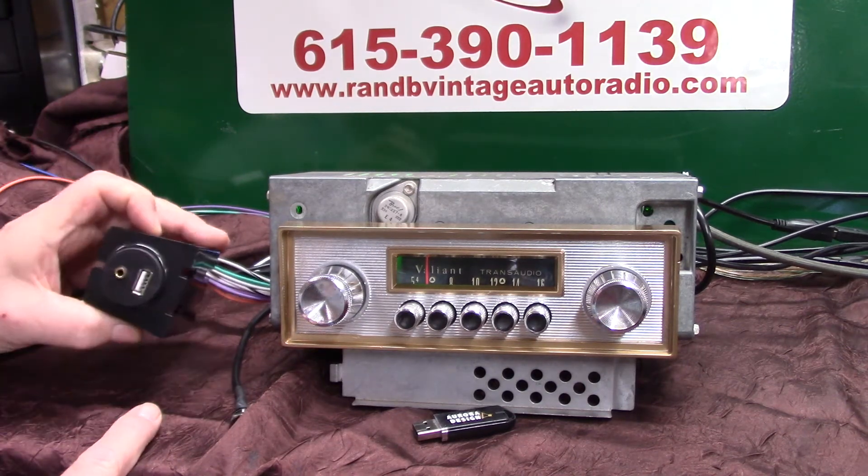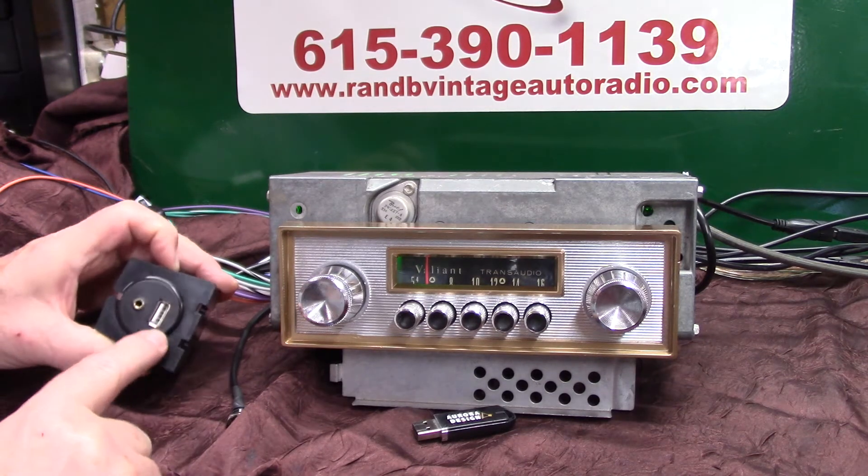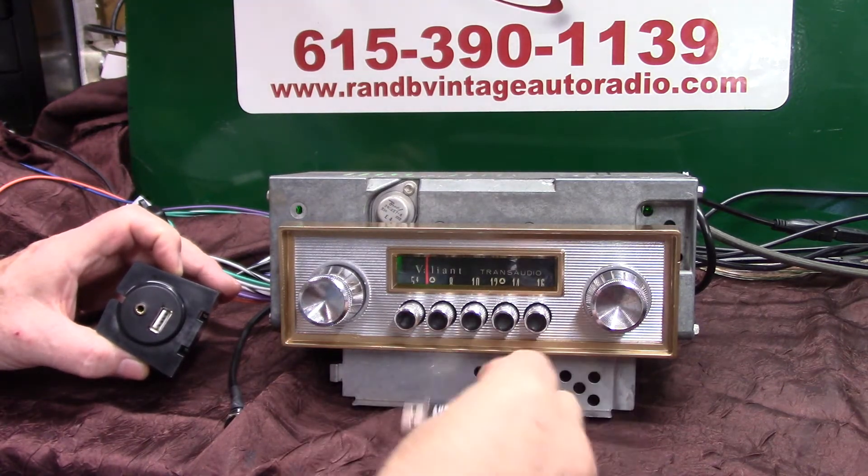This is your harness you'll be getting. You can hide it anywhere — plug it in the radio. Auxiliary in right here. USB right here. You've got a thumb drive with it with this video on it and some music.